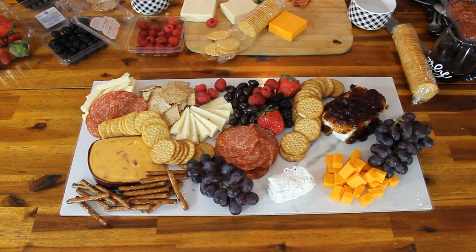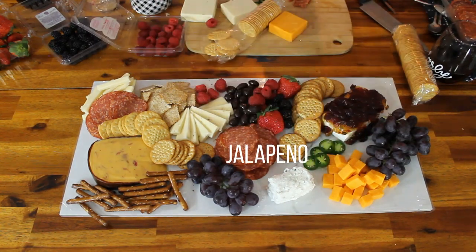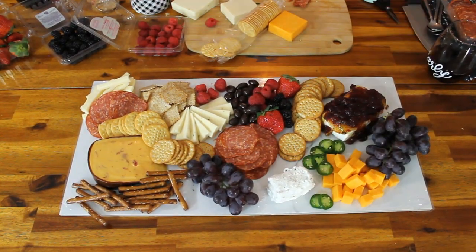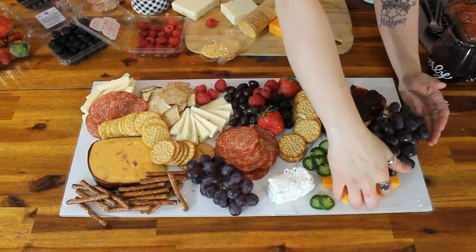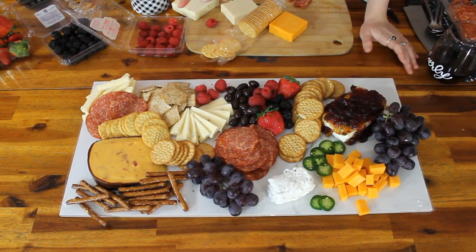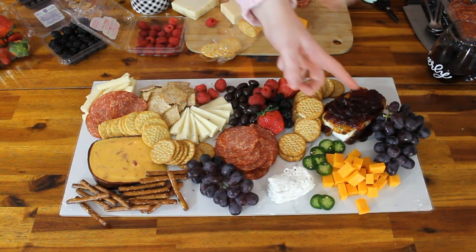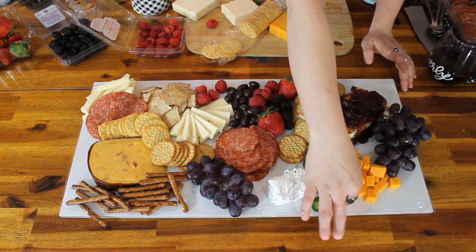Next time I want to put some more veggies. The jalapeños were amazing. Those pickles — don't underestimate a good pickle on a charcuterie board. You can get mini dill or bread and butter. We picked our kind, cut them up a little bit into smaller pieces. This was really just like a snack board — whatever we were feeling we kind of just made it go with. Snack attack if you will.